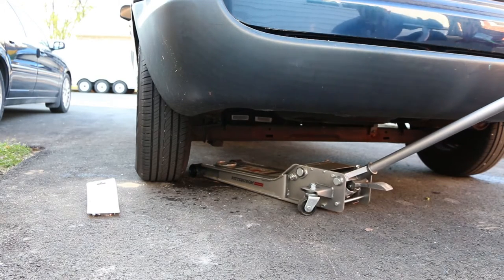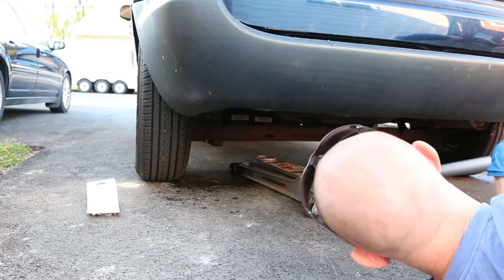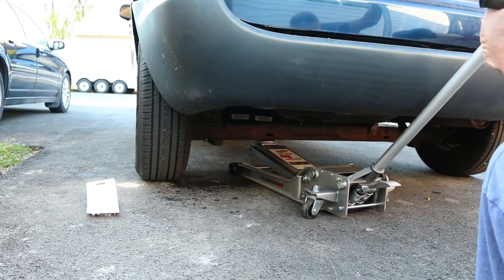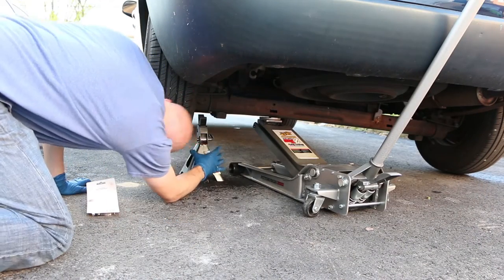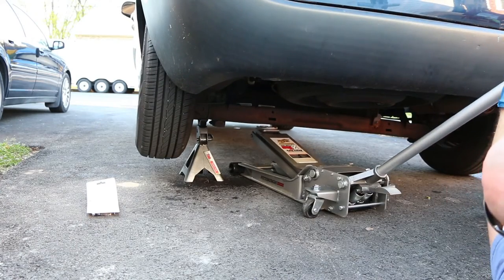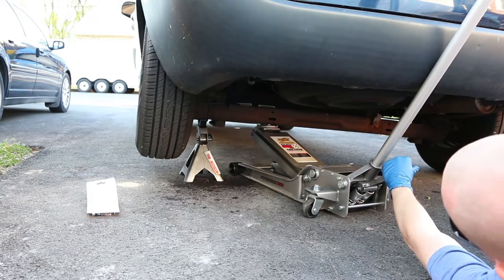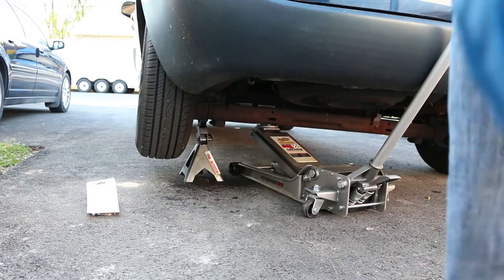Do not engage the parking brake, as that will lock the brake and it needs to be unlocked. Then lift one side of the car and support it with a jack stand or block. You may also decide to put the jack under the car after it's on the jack stand — it's not supporting any weight, it's just there in case the jack stand fails.